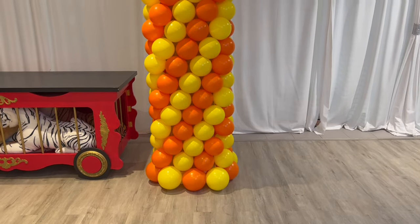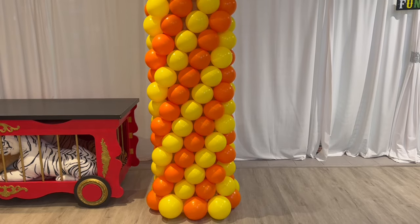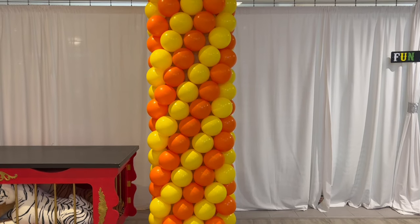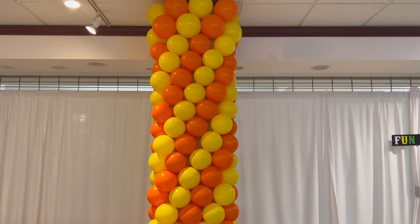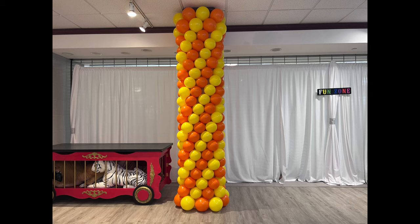And 190 balloons later, the spiral is done to cover the unsightly beam. It is really as easy as one, two, three. Get to wrapping — thanks for watching, bye y'all!